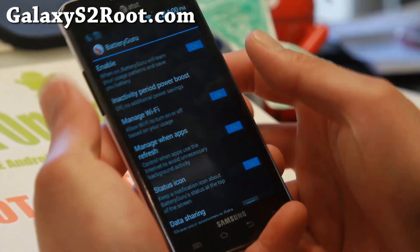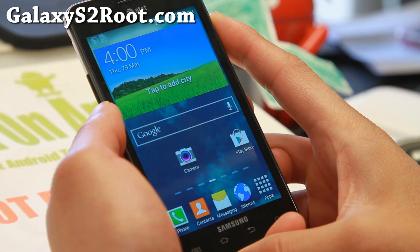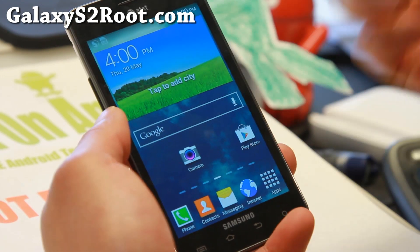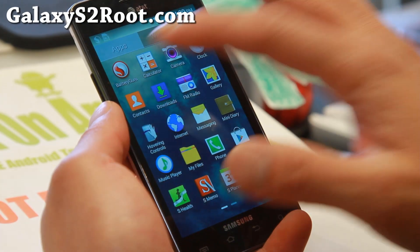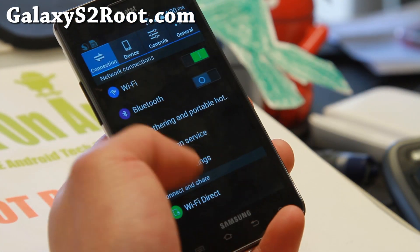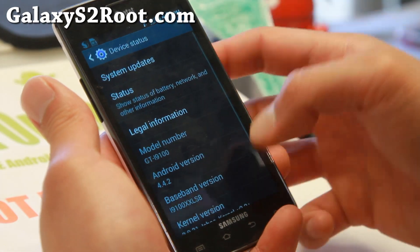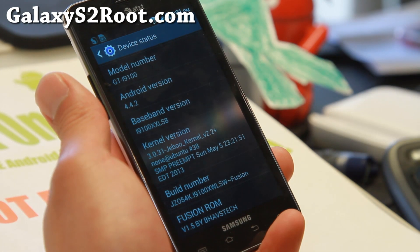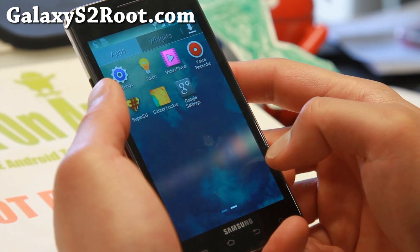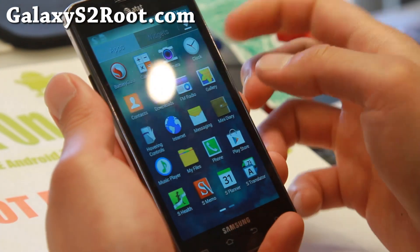There are also some settings you can configure. For the GTI 9100, this ROM comes with the Polo kernel with 50 millivolt undervolting, which should save you battery life when used along with Battery Guru. For those of you with the AT&T Galaxy S2, you can use the Jabu kernel, which you can also overclock using the Trickster mod app on the Play Store.